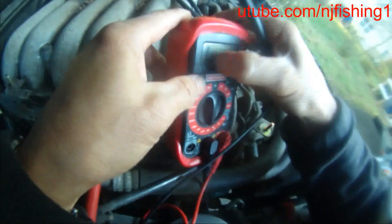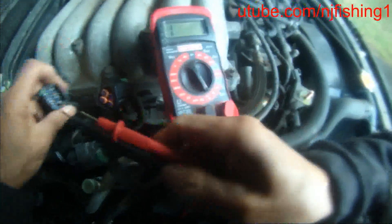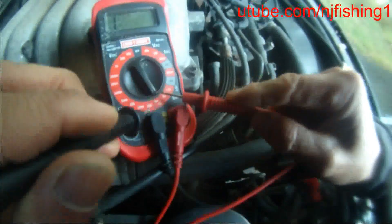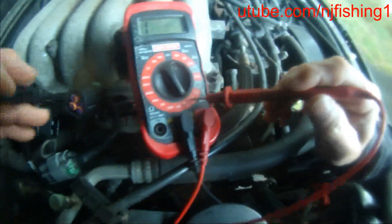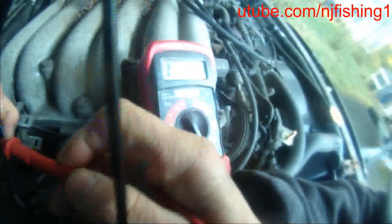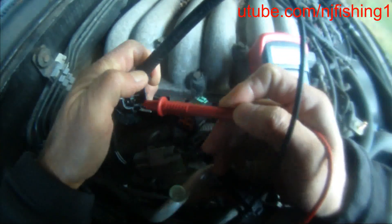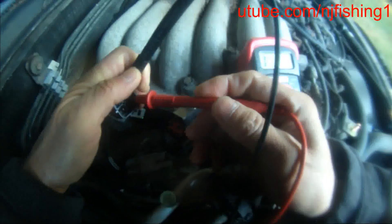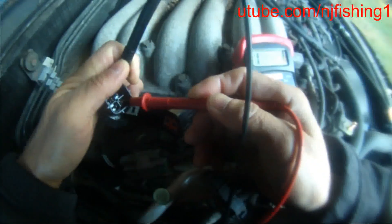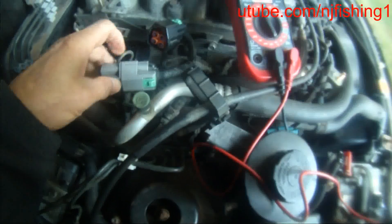That's interesting. Now I'm getting continuity. I turned my multimeter from 200 ohms to continuity mode. From this male plug, from any terminal, I should be getting no current. And indeed — no current, no current, no current on all terminals. Interestingly, everything shows no current. So I don't think my oxygen sensor Bank 1 Sensor 2 is broken — that's weird, because everything is working.